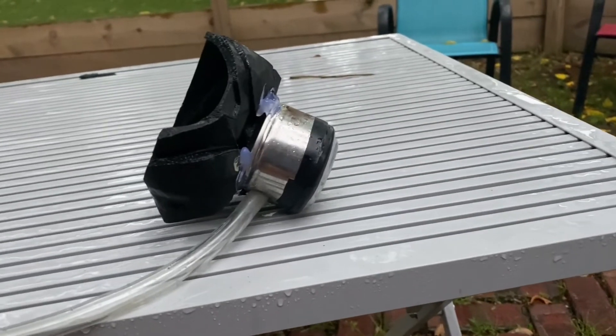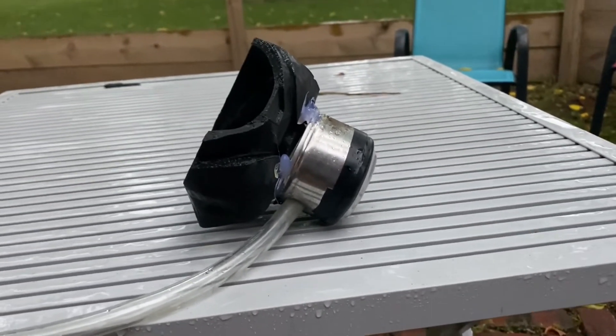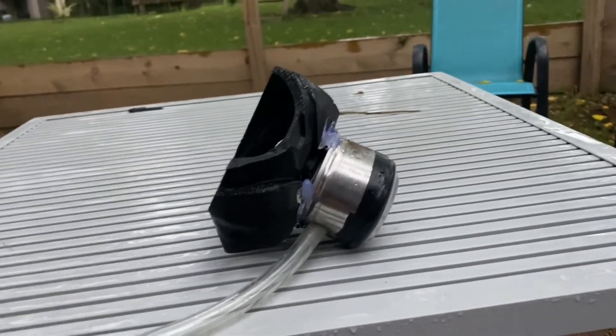For the next test I'm going to wait for it to get darker out so I can test this during the night and see the difference.